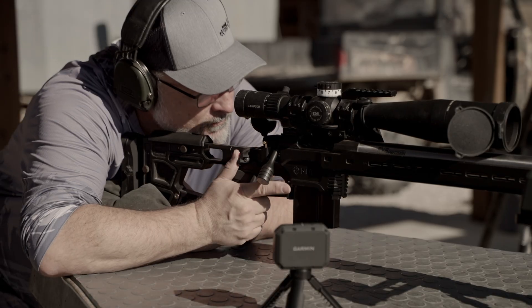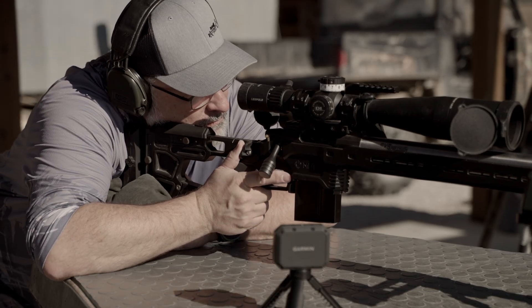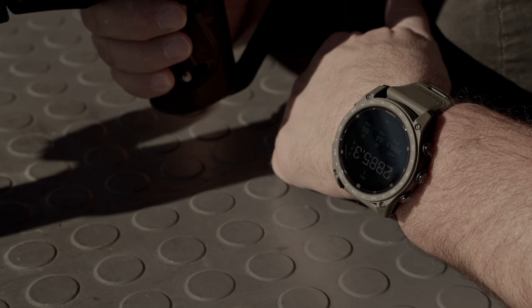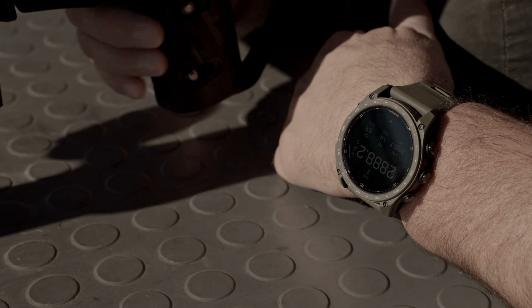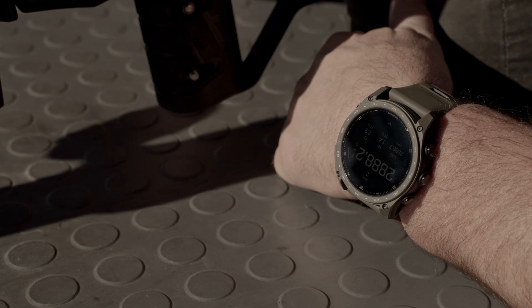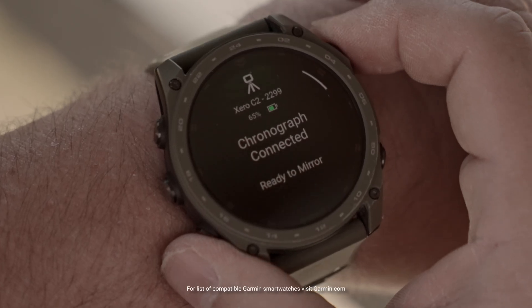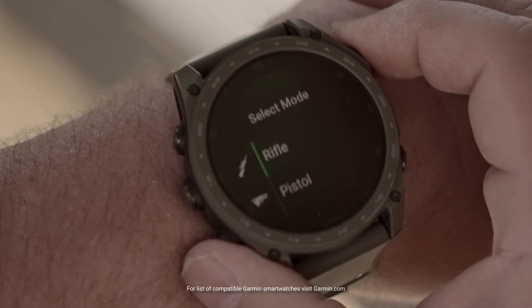The body is naturally unsteady and properly settling into a stable shooting position can significantly enhance your shooting accuracy. Smartwatch integration with the Xero C2 now allows you to have easy access to your data while maintaining your shooting position. Simply connect your compatible Garmin smartwatch to access session controls and view live data.